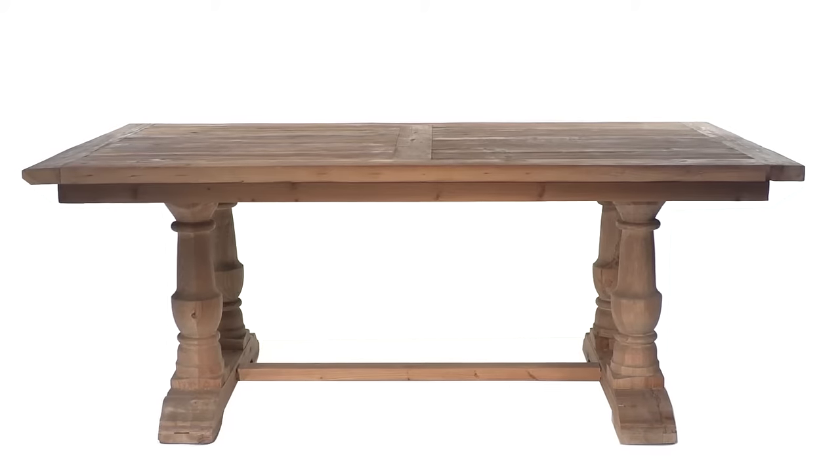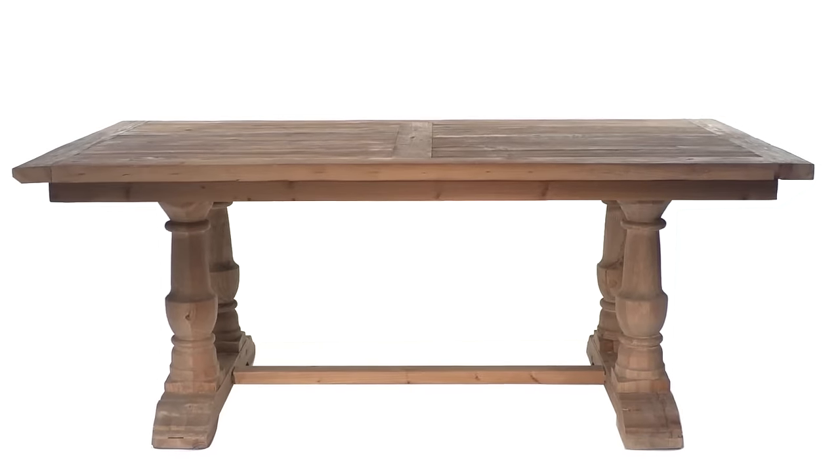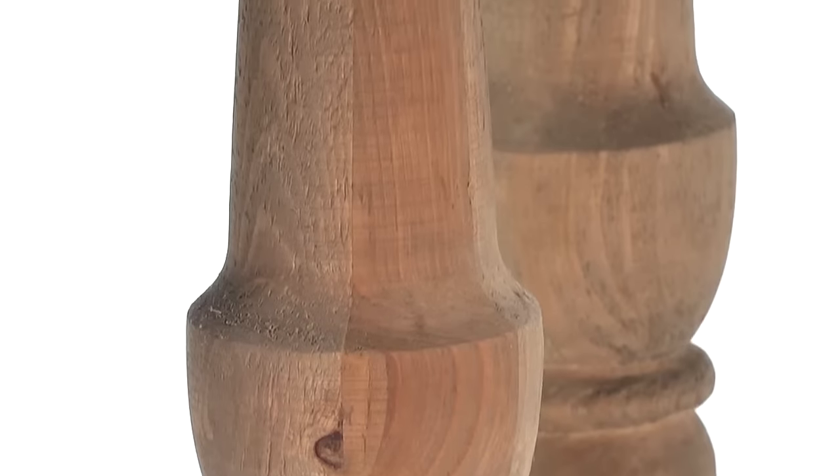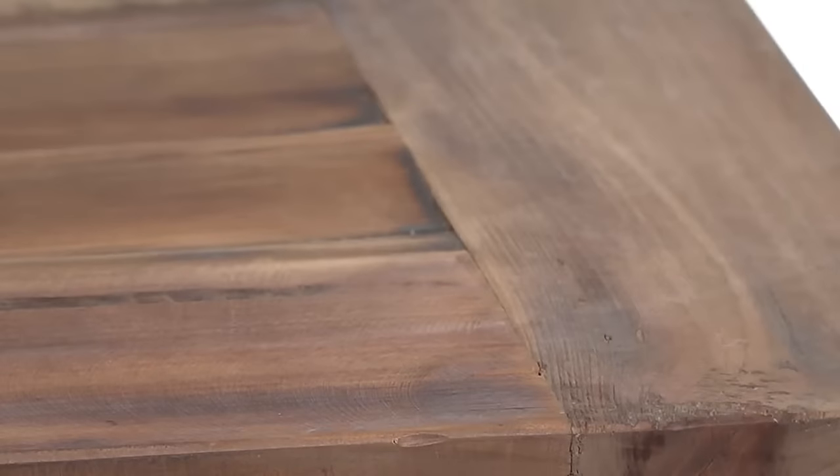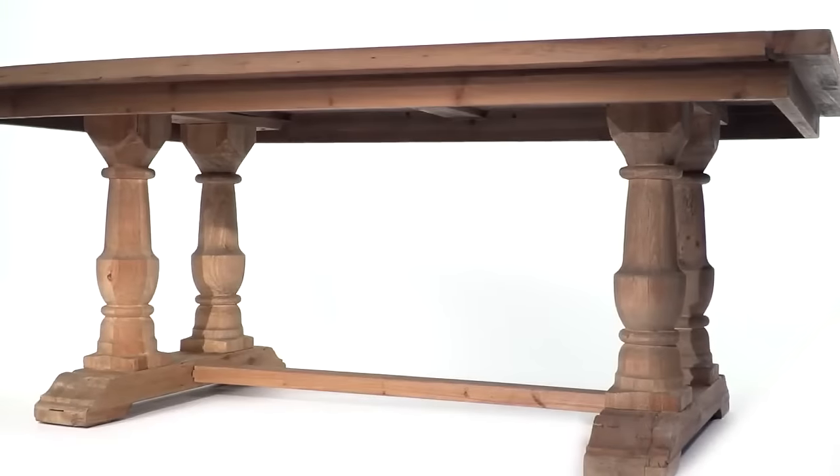The Stratford dining table is strong and solid, constructed of salvaged fur lumber and hand-turned balusters. Sun-faded and distressed patina is finished with a stony gray wash to create the worn style of the Stratford collection, making it versatile and edgy.